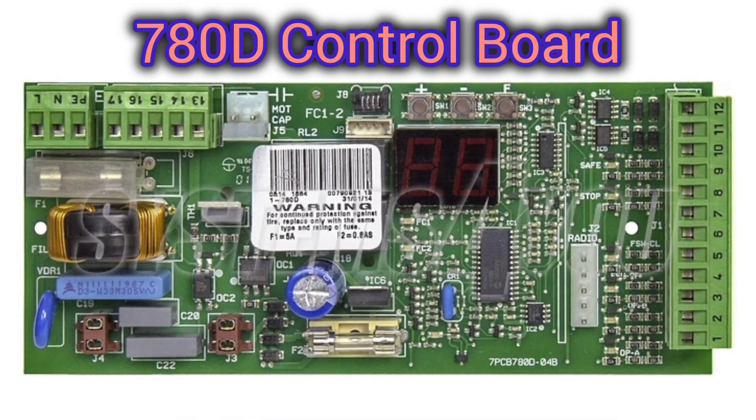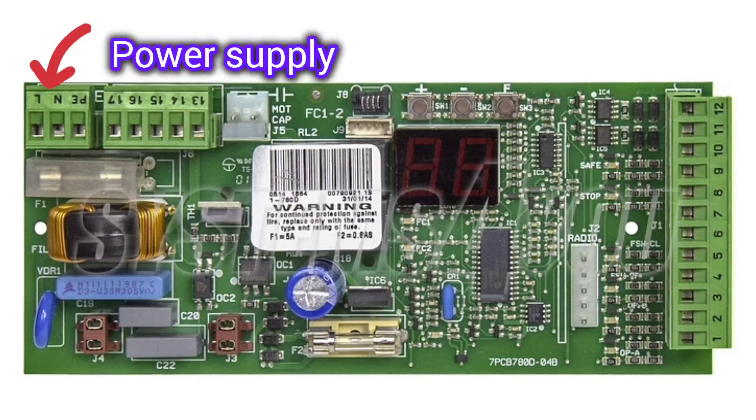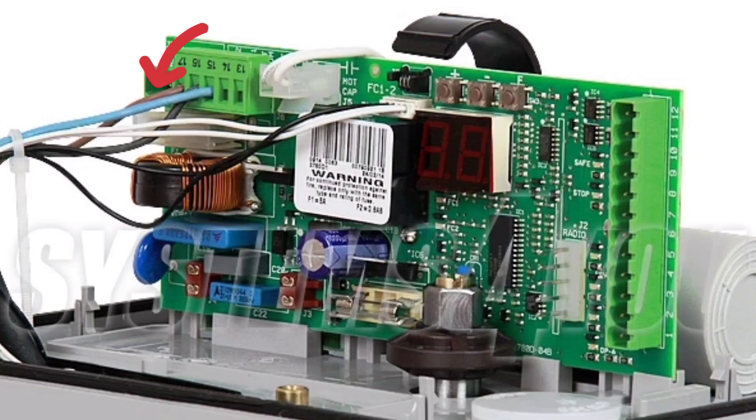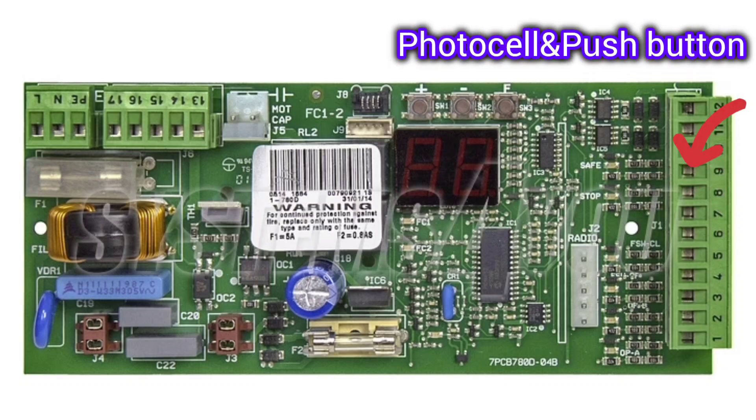This is how the FAAC 780D control board looks. Here we see a 3-pin connector for power supply, a 5-pin connector to connect motor and warning lamp. The motor is already pre-connected, and a 12-pin connector to connect push button and photocell.